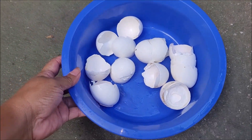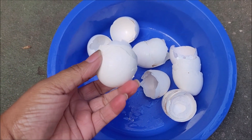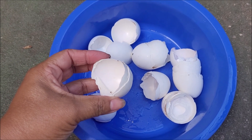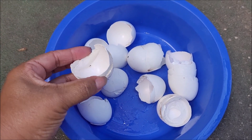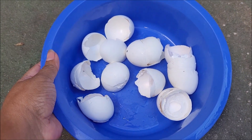I will share with you how to do fertilization using eggshells. Eggshells are rich in calcium, magnesium and potassium. These nutrients are fundamental for the development of plants. And whenever you have eggshells in your house, take advantage of this fertilization for your plants. They will appreciate it.